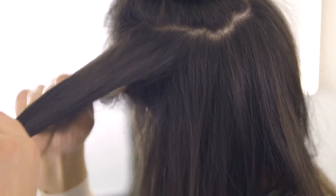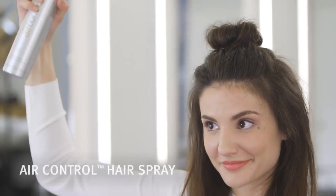Once your bun is complete, gently tease the hair at the root to add volume. Once you are happy with the shape and volume, finish with air control hairspray.